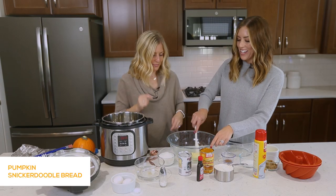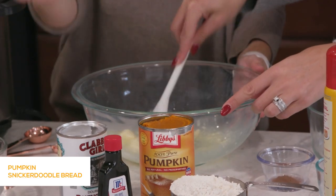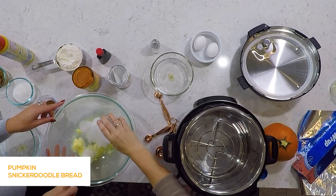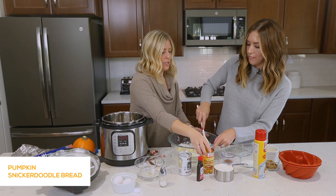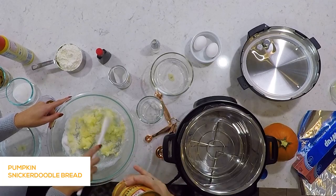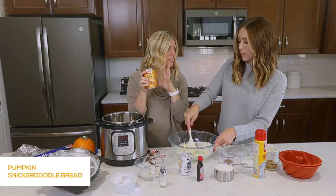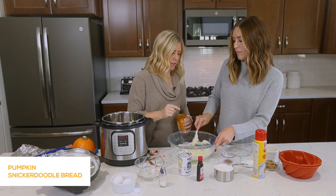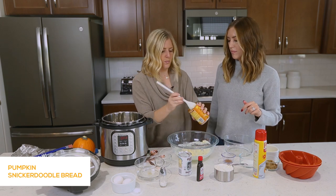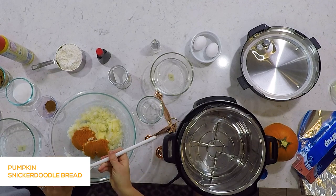Let's start mixing this and add one cup of sugar. And maybe pumpkin next. We're going to do one cup of pumpkin — a can usually comes with almost two cups, so we're going to eyeball it. Be sure to get the pumpkin puree, not the pumpkin pie filling.